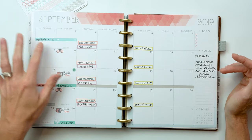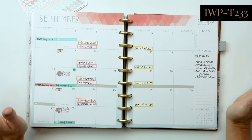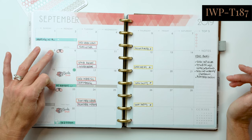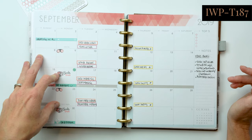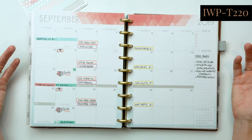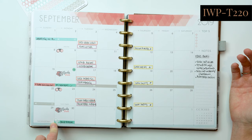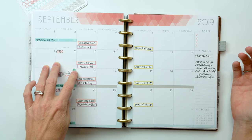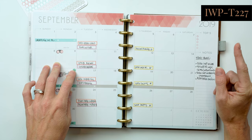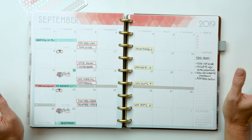I also used our Dividable washi with arrows for some adventure things we had going on. I always use my contact icon to remember when to change my contacts. I used our books-due icon with text for when my library books were due, a piece of Dividable washi layered with a stethoscope icon for a doctor's appointment, and a clear transparent dot for when my federal income tax quarterlies were due.